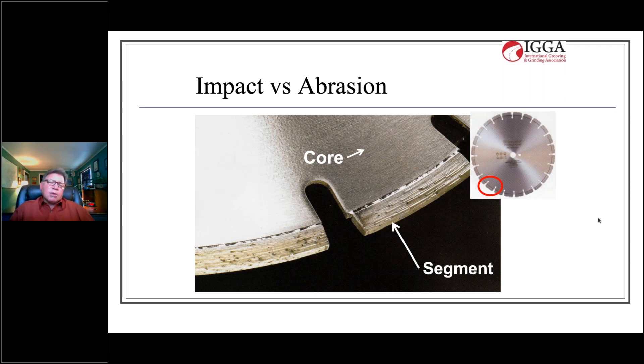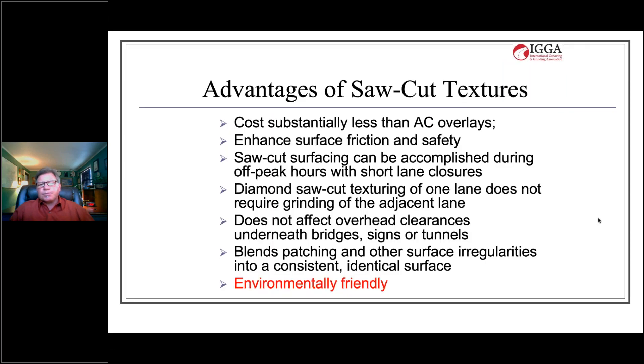There are many advantages to using saw cut textures. Diamond grinding and other saw cut textures are substantially less in cost than asphalt overlays. Grinding results in better surface friction and safety, and saw cut surfacing can be accomplished during off-peak hours with short lane closures. There's nothing to cure or cool — once the machine leaves the pavement, traffic is allowed back on immediately.